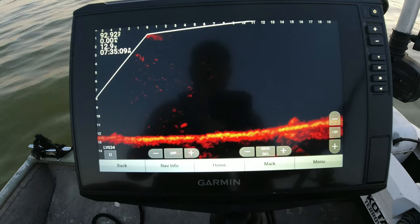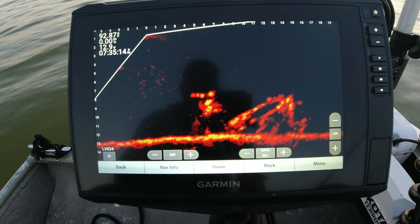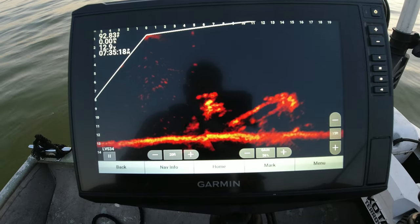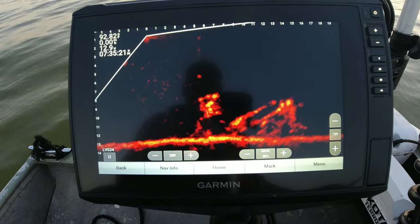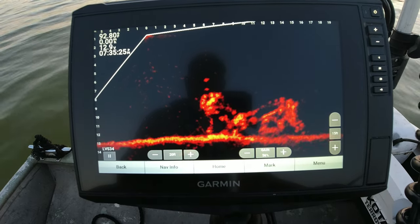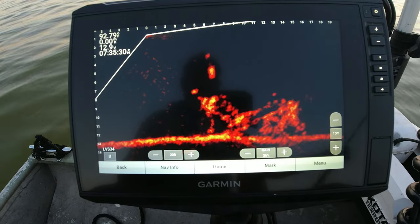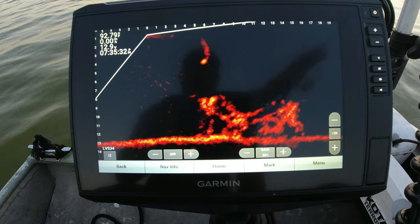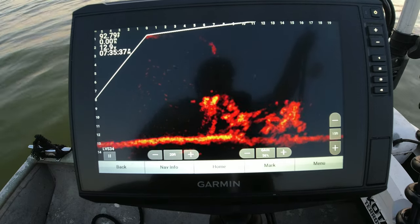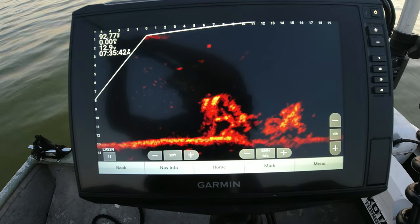You can see that jig falling down there right beneath that 6 and 7 foot. Let's see if I can get them lit back up. There's one right there on the top, looks like. Get my jig over here — see it coming, and coming up to them. Oh, he hit it — barely hit it. We don't want them to barely hit it, we want them to hit it. We want them to knock fire from it.